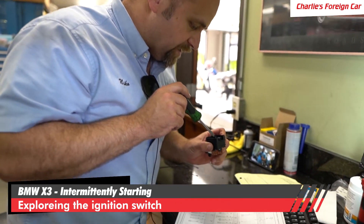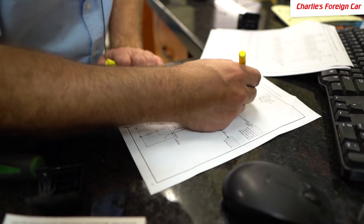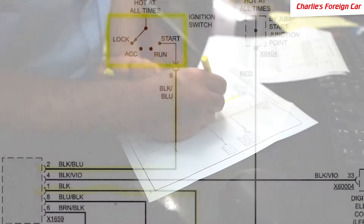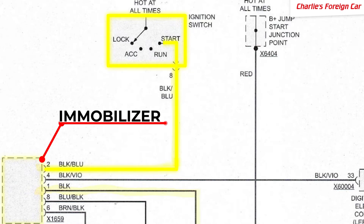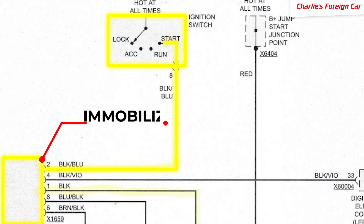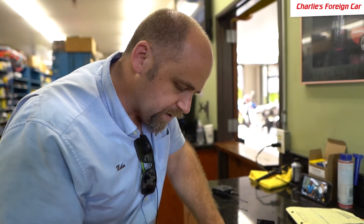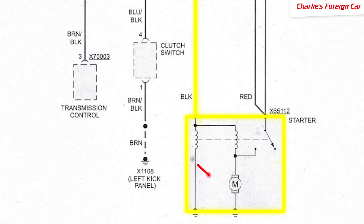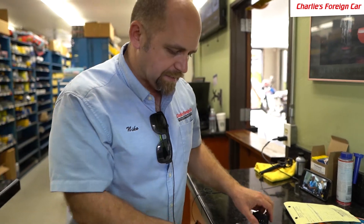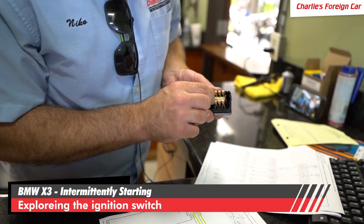We're going to focus on pin number eight, which is right here. If we follow where pin eight goes from the ignition switch, it goes to the immobilizer. The immobilizer does its magic and makes sure that the key is matched up to the car. From there, after it gets done with that algorithm, it goes out from pin one of the immobilizer down to the starter right there. We're going to look at the contact right there.